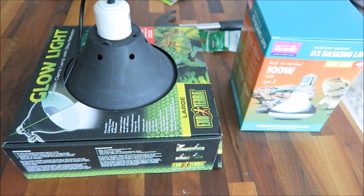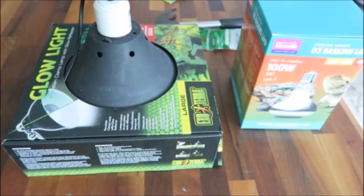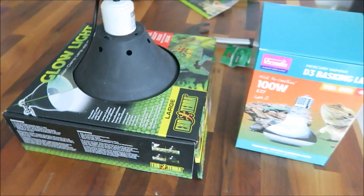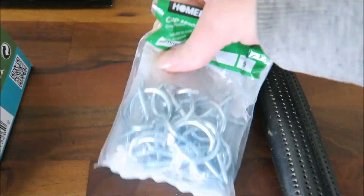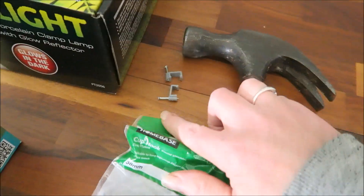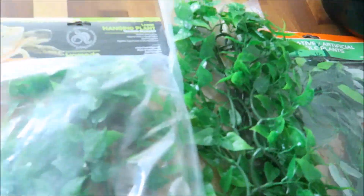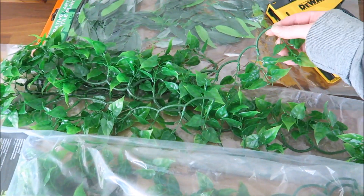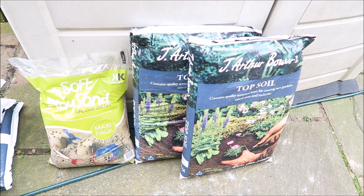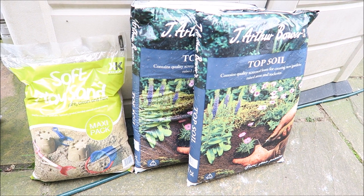Now that their area is disinfected, I'll go through the additional bits needed for their enclosure. We have a basking bulb holder, a 100-watt UVB basking bulb, and I'll be suspending it using one of these hooks, with cable clips to secure the cable from the holder in place. I've also got a selection of artificial plants to give them places to hide, secured using a staple gun. For the substrate, I'll be using two bags of topsoil mixed with a bag of playpit sand.